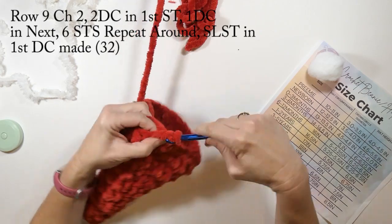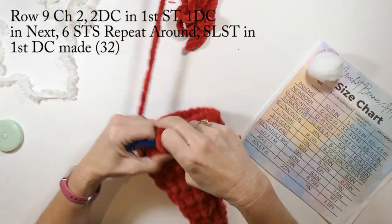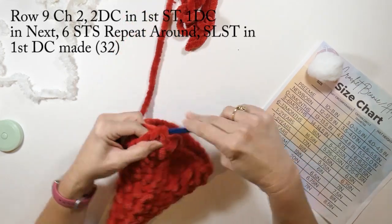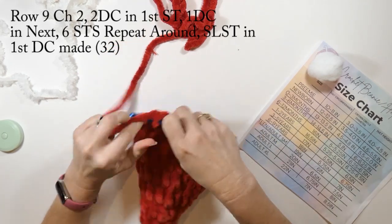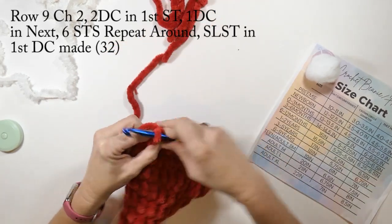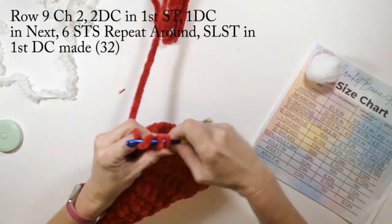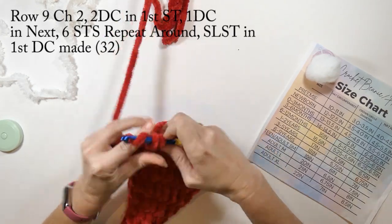Row nine: you're going to chain two, do two double crochets in that first stitch, then one double crochet in the next six stitches. Repeat that pattern all the way around and slip stitch in that first double crochet. On this row you're going to have 32 total double crochets.